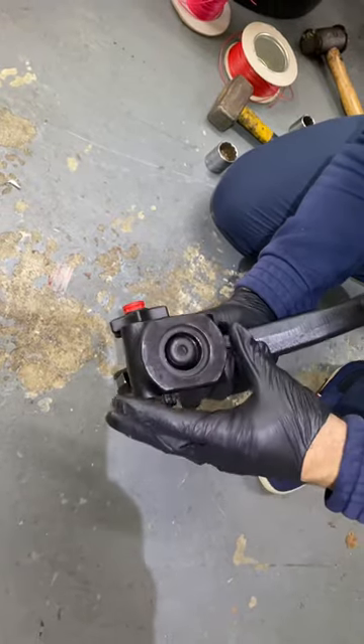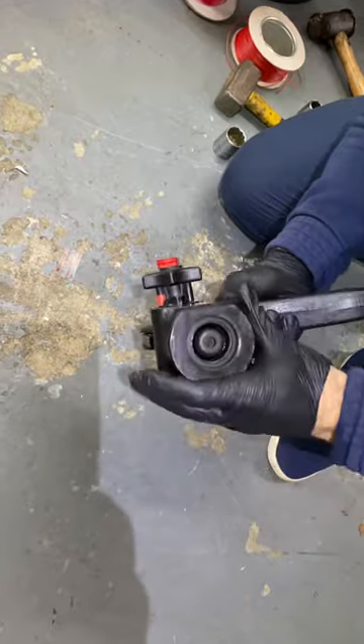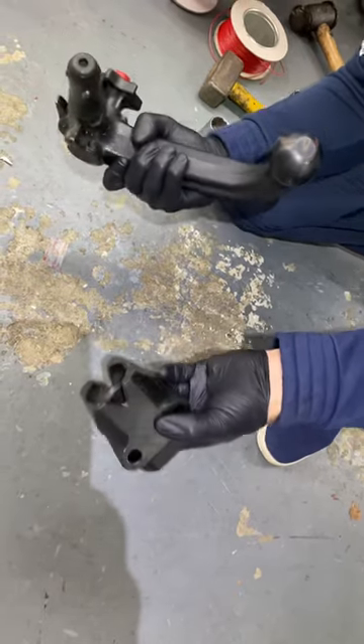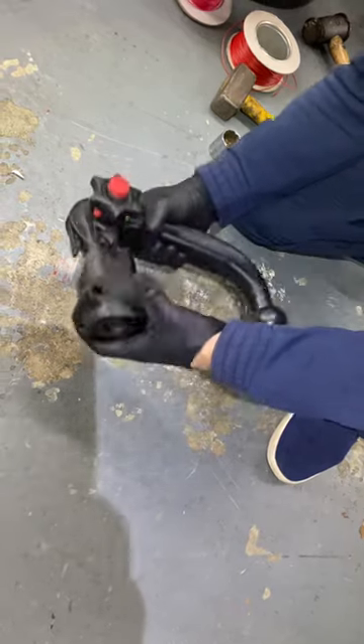There's evidence here to show it's been hammered or something. Regardless, you should never do this — if you do, it's going to push the locking pin out and make it not work as intended. It's unsafe to tow anything in that condition.